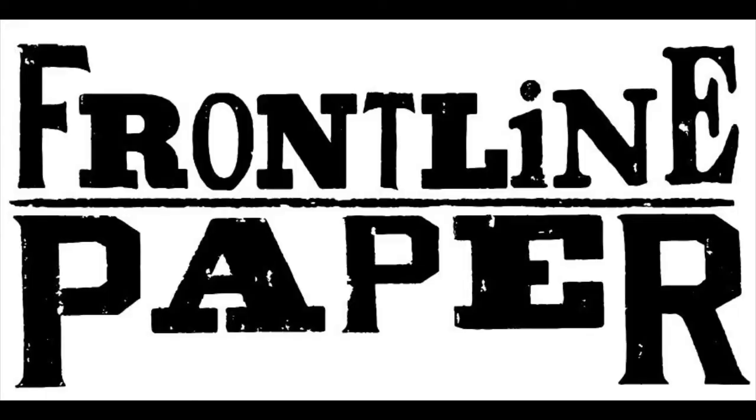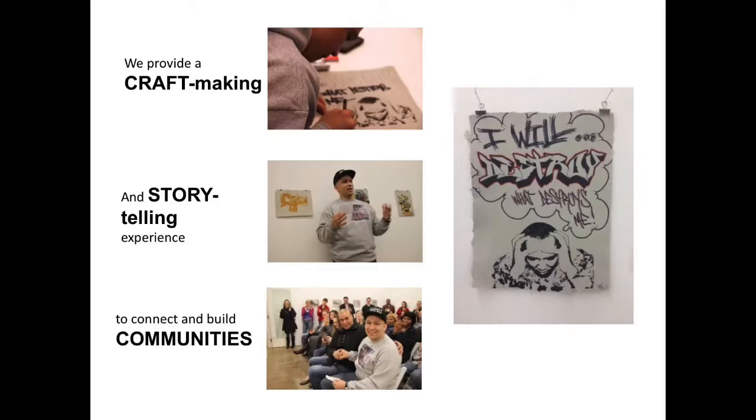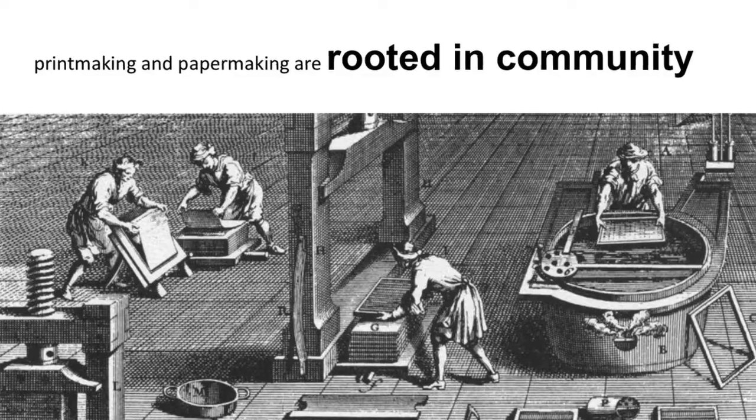Frontline Paper is a veterans art project where in open workshops veterans gather and, while sharing their stories, engage in the transformative process of making handmade paper from U.S. military uniforms.